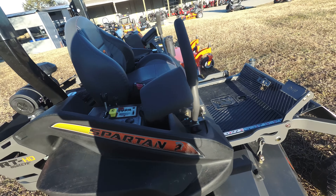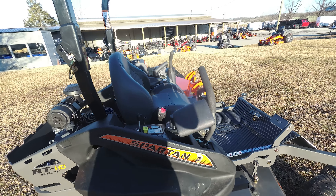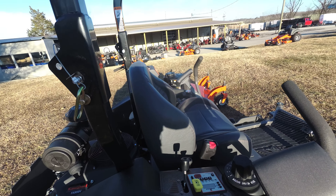This unit also comes with stress pads, to give you a more comfortable ride while cutting. This unit comes with a standard seat — a bucket seat with a high back.